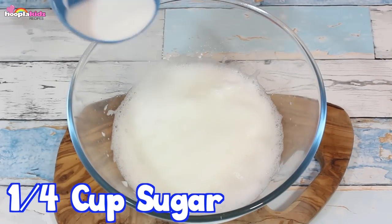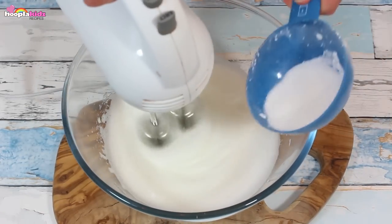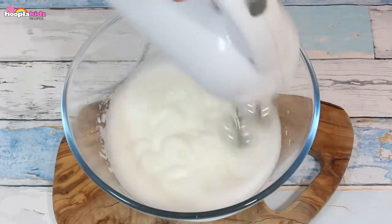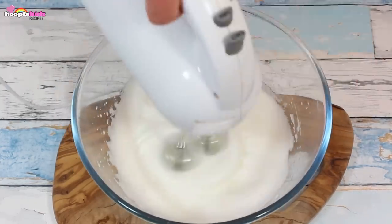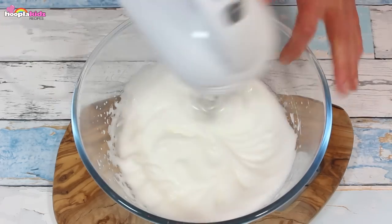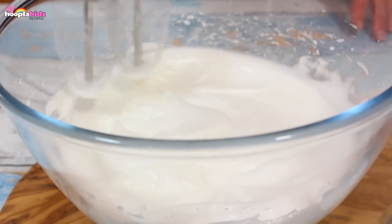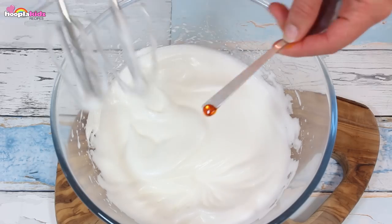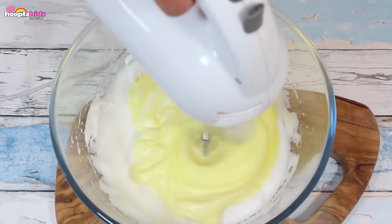Gradually add a quarter of a cup of granulated sugar. See how the mixture is becoming really light and solid. Whisk it until the peaks form. Now add some yellow food colouring — we need to make sure Pikachu is yellow.